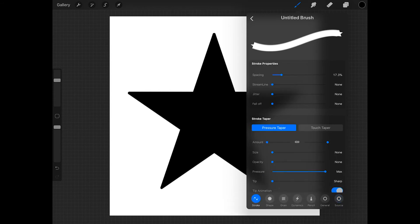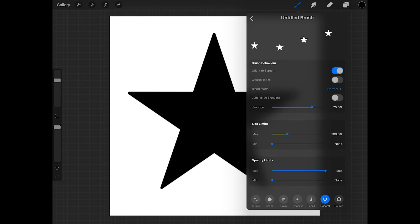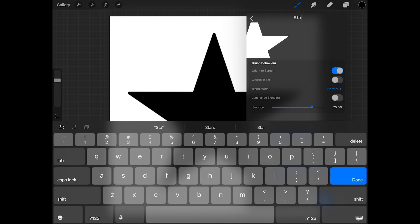Now tap on stroke at the bottom of the screen and increase the spacing — I'm going to make mine max. Then tap general at the bottom of the screen and increase the size limit. I'm going to increase the max size limit to about 900%, and this is how large the star can be when I stamp it on the screen. Then increase the min size limit as well — I'll make that about 10%, and that's how small the brush can be. Then tap untitled brush at the top of the screen and give the brush a name — I'm going to call it star.